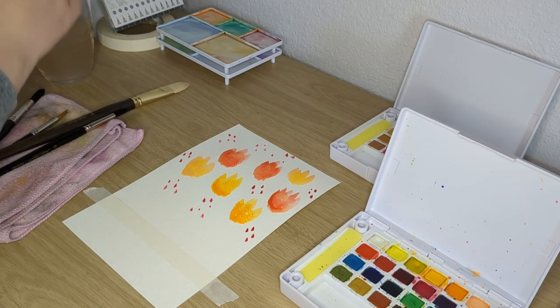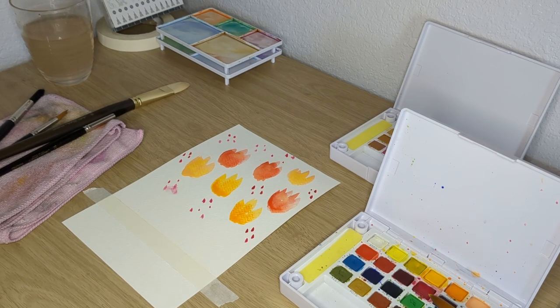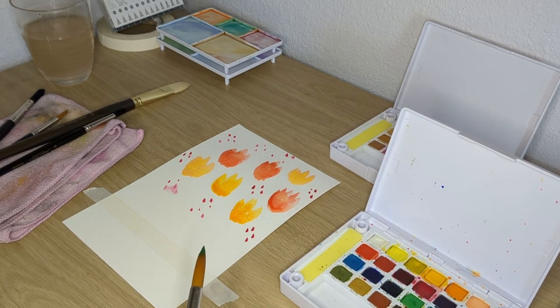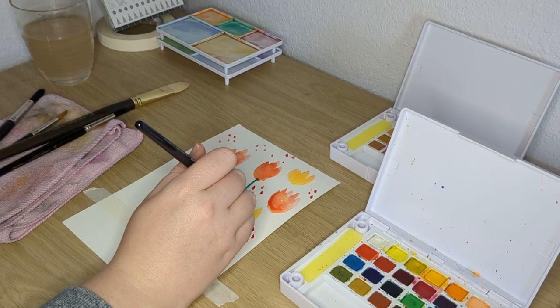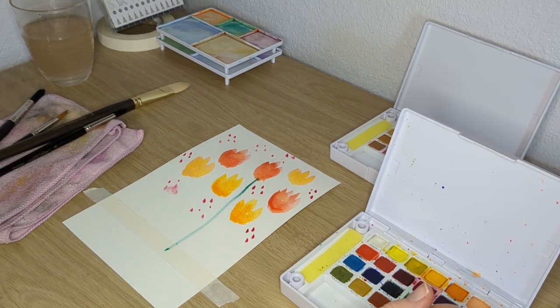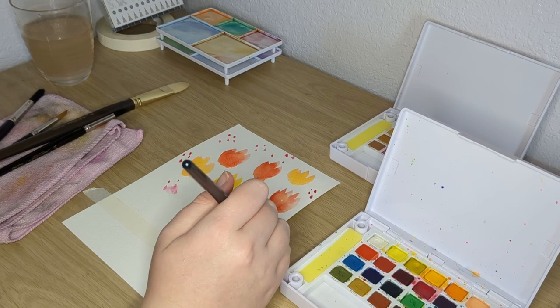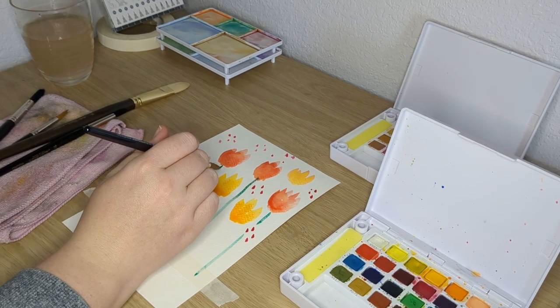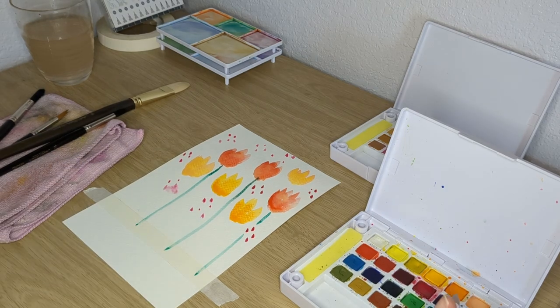I would enjoy that at least, and I would be proud of you if you did make that for someone. This is just kind of a fun spring painting — I'm really trying to get back into art.